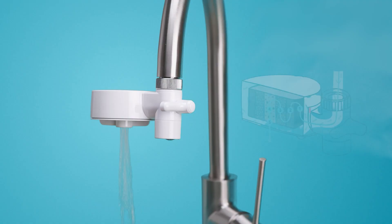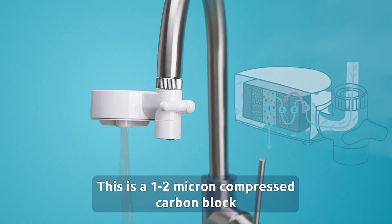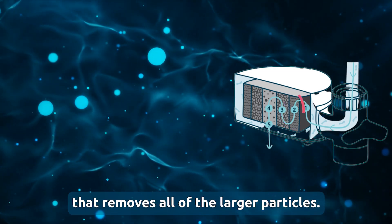One: mechanical filtration. This includes a PP wrapper. Two: mechanical filtration. This is a one to two micron compressed carbon block that removes all of the larger particles.